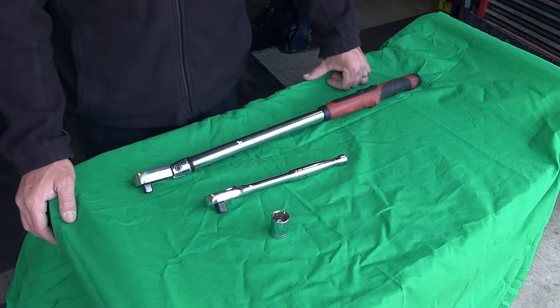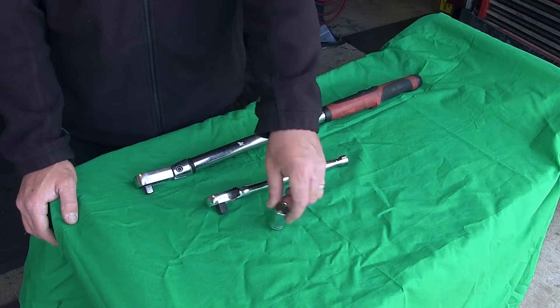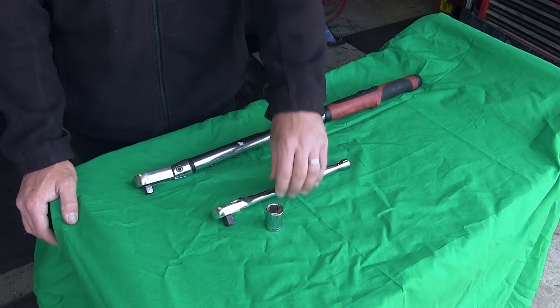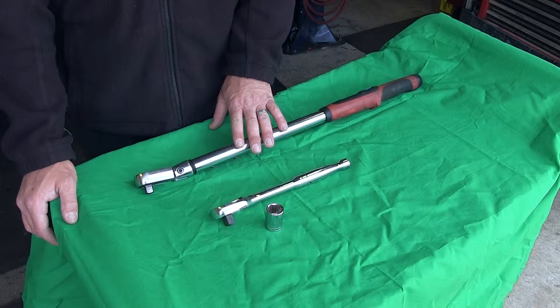Now I'll go ahead and show you the few tools necessary to install this hitch. We've got a 21-millimeter socket, a ratchet, and a torque wrench. Now let's go ahead and show you how easy it is to install this hitch.